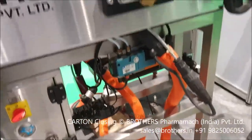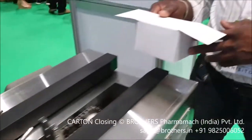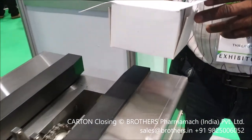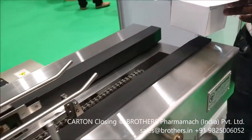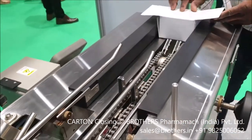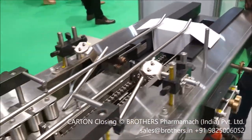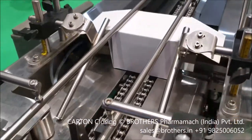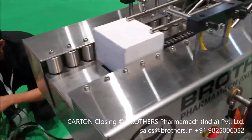The hot melt gluing system is used to close or seal the flap of a carton at both sides. You can see the process — you have to feed the carton manually, it moves further, then the system will apply the glue, close the flap, and the carton comes out.